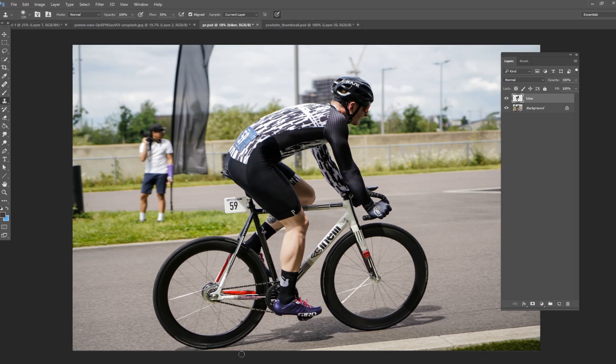What we're going to do today is take this image right here and use Photoshop tools to remove the bike from the image, so we only have the biker remaining. It's a really fun type of editing, and a lot of people have tried this before — I want to show you how to do it as well.